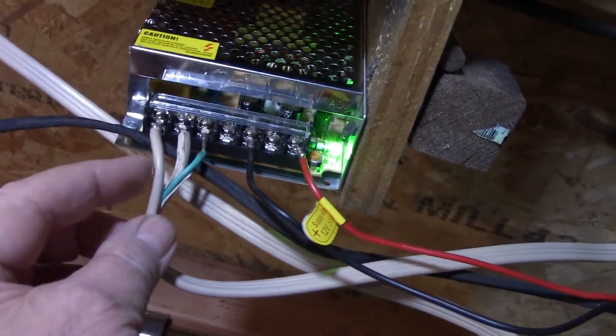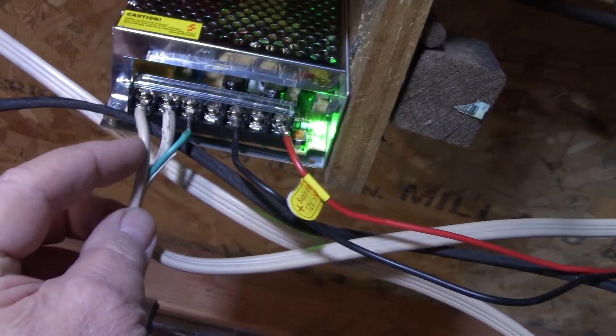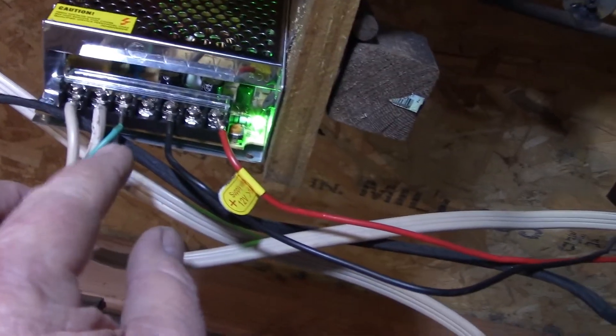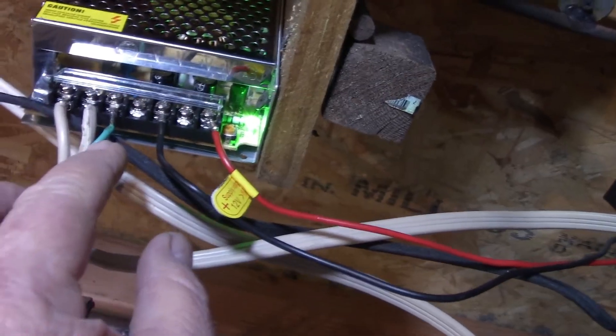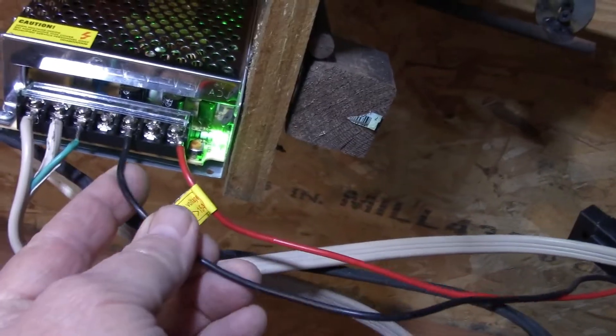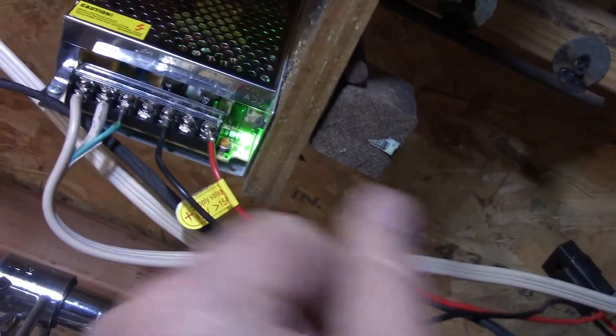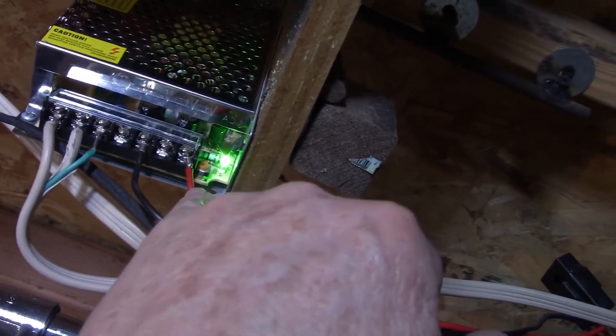This one is the L — this is the hot wire. This is the N — this is the neutral. You've got the ground that goes there, and then you've got the black wire that goes to the heater, and the red wire that goes to the heater.